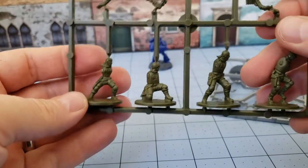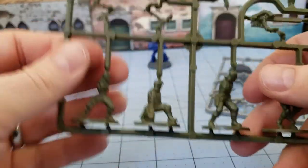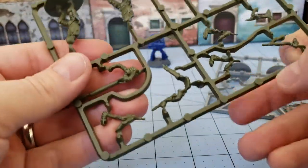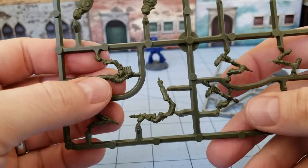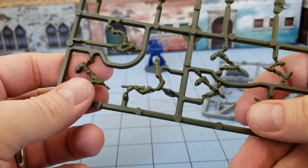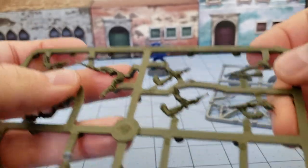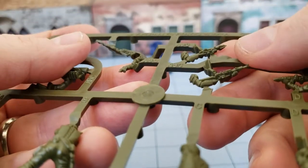You have four basic bodies, and the original box had a couple of repeated sprues of this. I don't think there are any other plastics for the humans — there were plenty of metals made, including Kyle Reese and characters like that, but we're more interested in the plastics. It looks like we've got one heavy weapon rocket launcher, a commander's hand pointing, and this guy clearly has a shotgun.